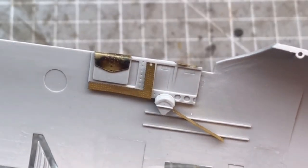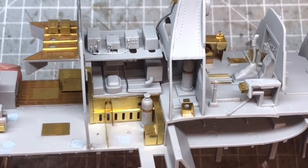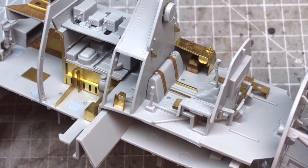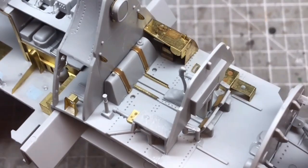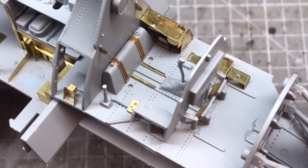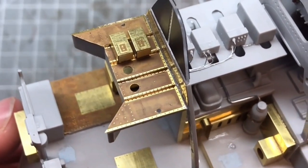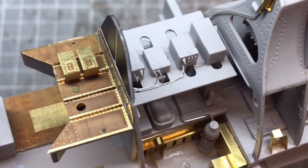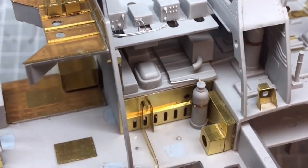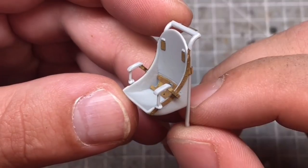Once I was happy that it was all super glued into place, along with all the extra bits and pieces, I also added a few extra wires for the instrument radio box things. I even added one for the oxygen bottle — not quite sure why, because you're not really going to see that area when it gets buttoned up. But one of the things I love with photo etch is that once it's all in and it's starting to look like the reference photos, you get that nice sense of satisfaction and achievement.